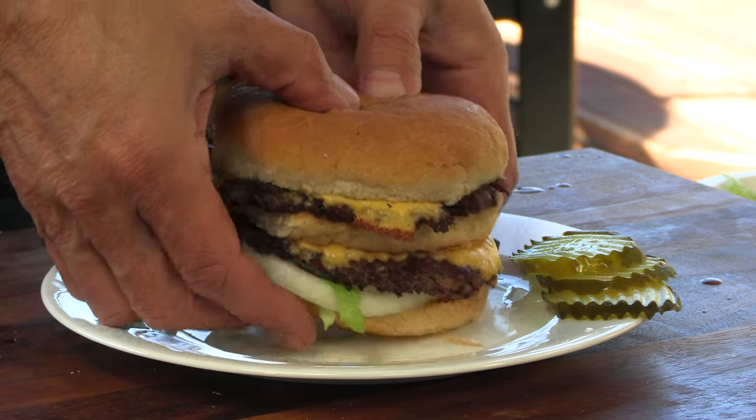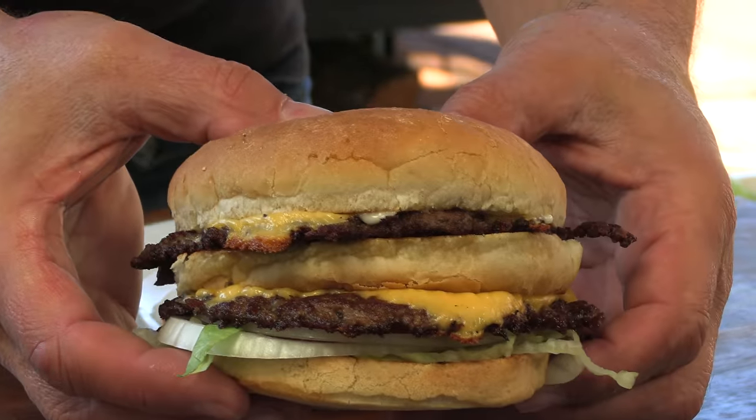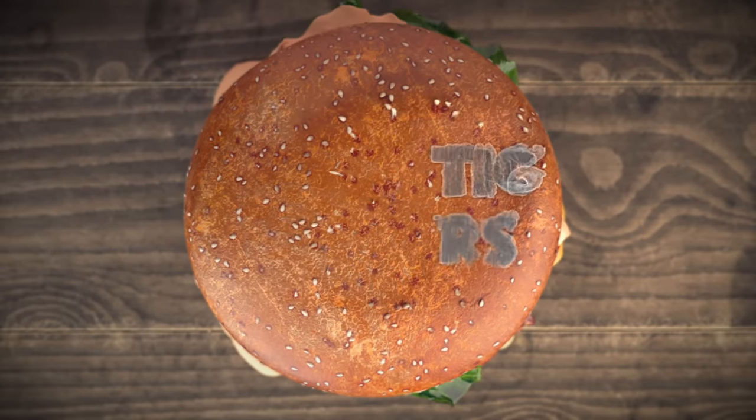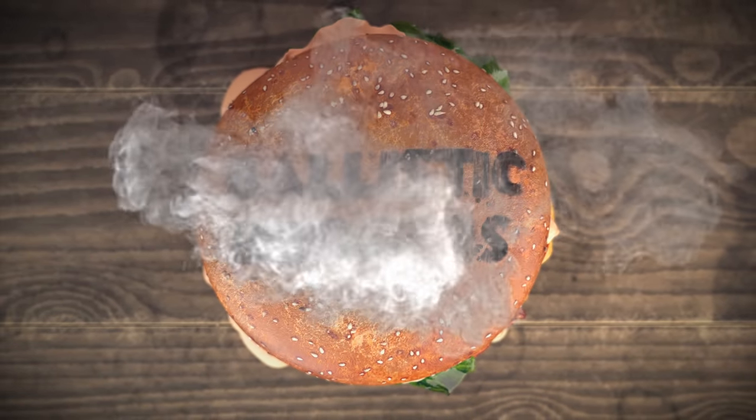Today on Blissett Burgers I'm going to be recreating the grandfather of all smash burgers — the Working Man's Friend double cheeseburger out of Indianapolis, Indiana. Let's get going.